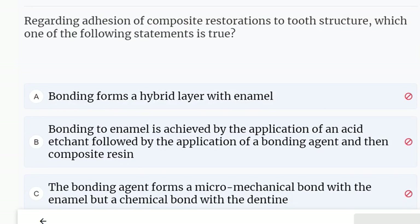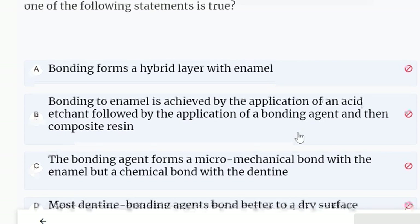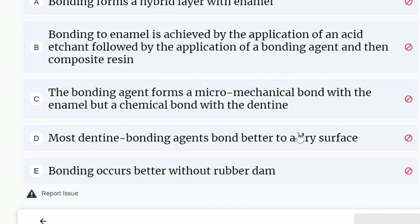Regarding addition of composite restorations to tooth structure, which one of the following statements is true? Bonding to enamel is achieved by the application of an acid etchant followed by the application of a bonding agent and then composite resin. This is true.